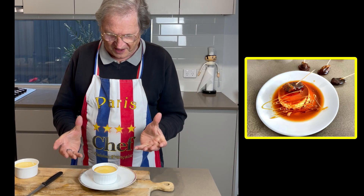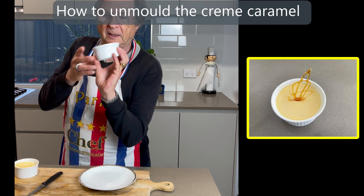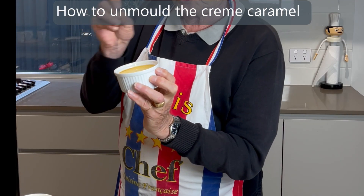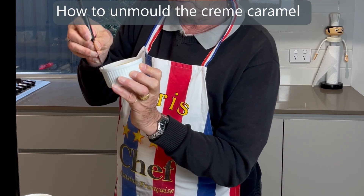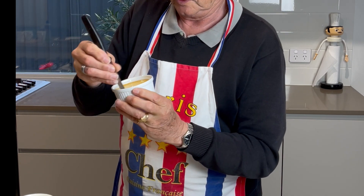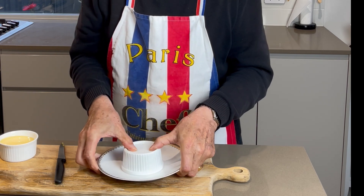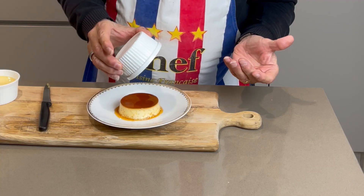Now I'm going to show you how to remove them — there's a little trick. Take the ramekin in one hand and turn it. Put the blade of the knife and press against the side on the outside, then turn quickly in one go. This should be all right — then you turn it around and give it a little shake. Et voilà, all good.